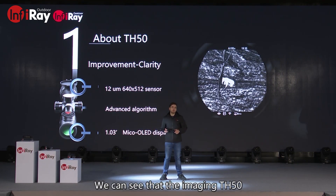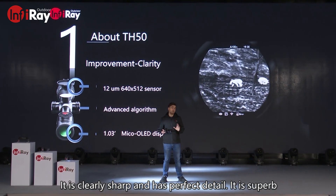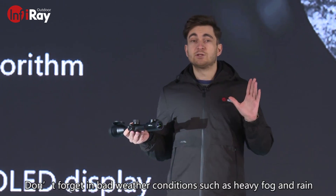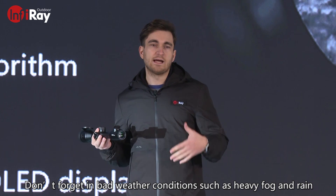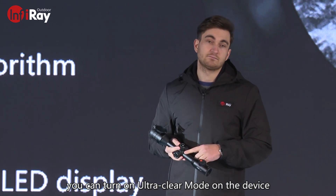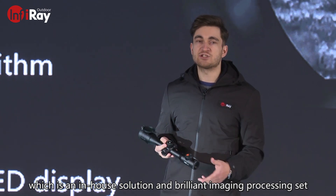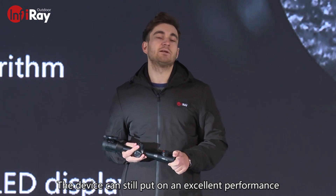We can see the image recorded by TH-50. It is clearly sharp and has perfect detail — in all honesty, it's superb. Don't forget, in bad weather conditions such as heavy fog and rain, you can turn on ultra-clear mode on the device, which is an in-house solution and a brilliant imaging processing set. The device can still put on an excellent performance.